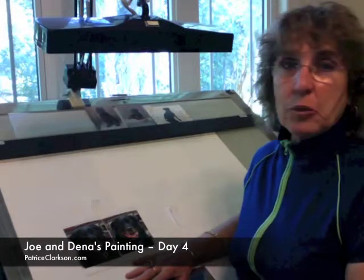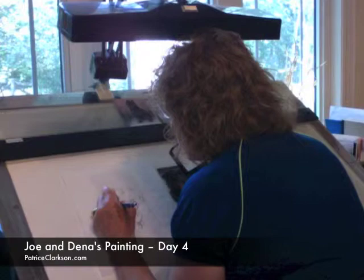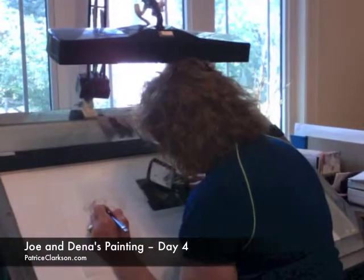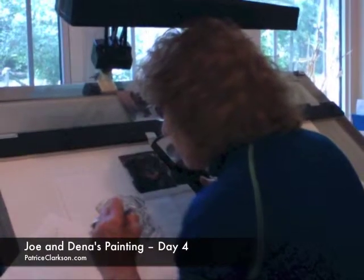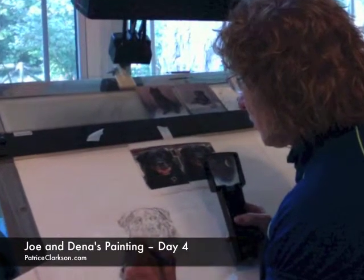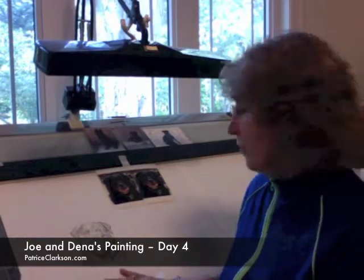Today I am working on him and we will get started right now. I have completed working on Buddha and finished for the day. I'll take this rough and add it to the other three, and I'll work on getting the composition of the painting, so see you next time.